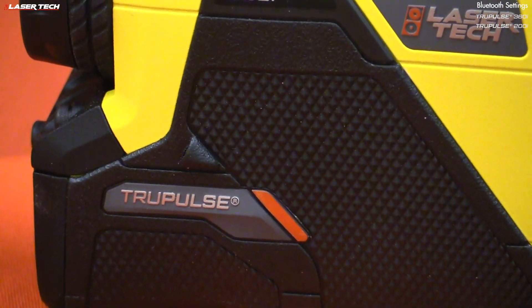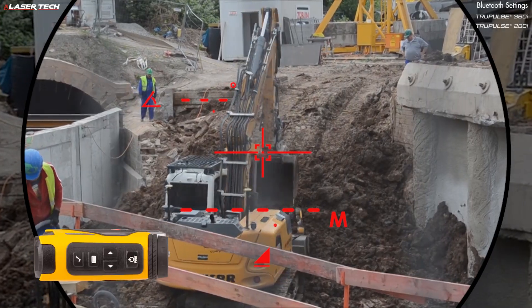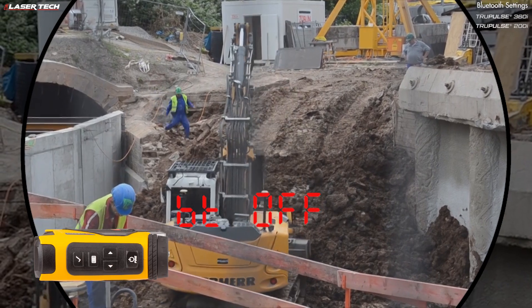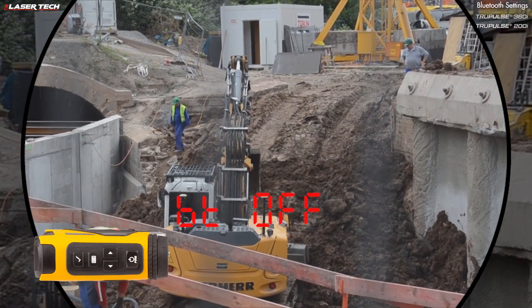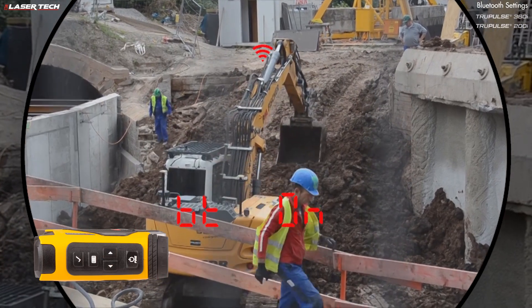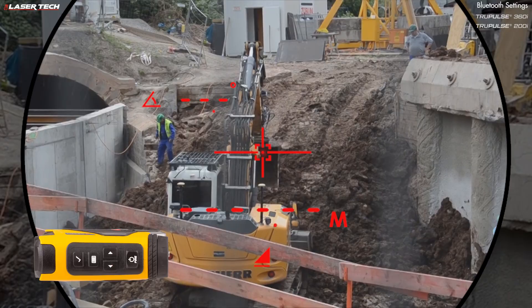Let's go over the other system settings with the TruePulse i-Series. To enter the system settings, long press the menu button. This brings up the Bluetooth options where you can turn Bluetooth off or select Classic or BLE. Use the navigation buttons to navigate to the option you want, press the select button, and Bluetooth is active.